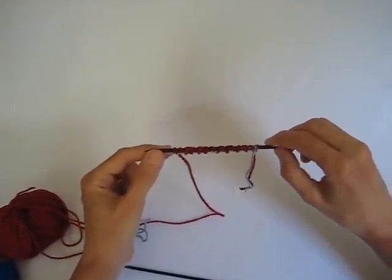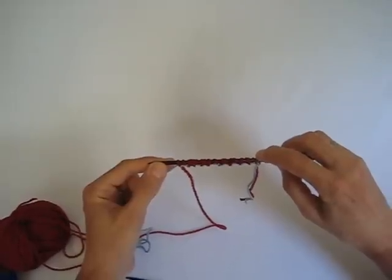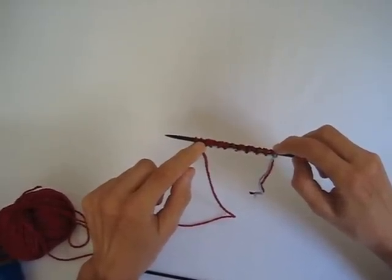Here we are with our completed cast on. I have 18 stitches now on the needle, not counting this slip knot. I've just finished casting on my last set of stitches, which is two.